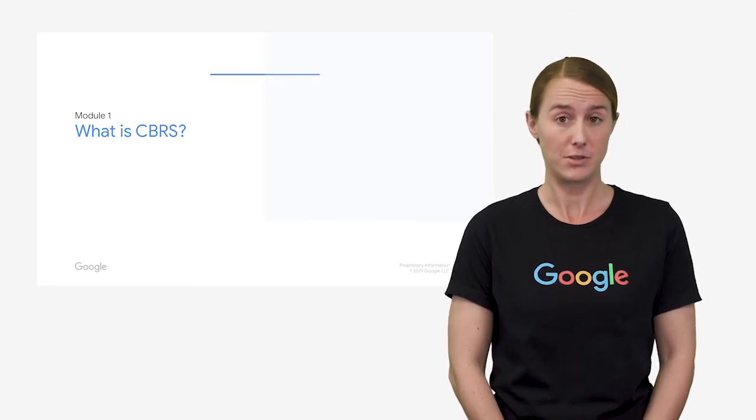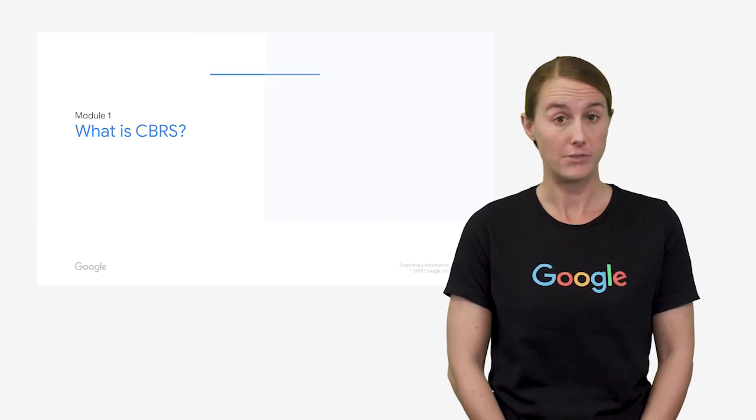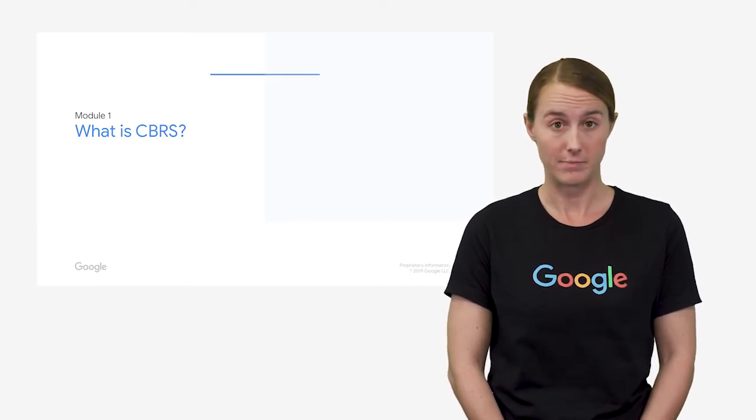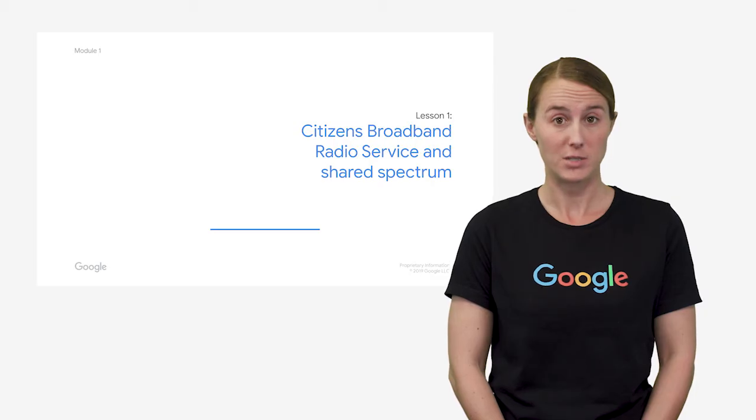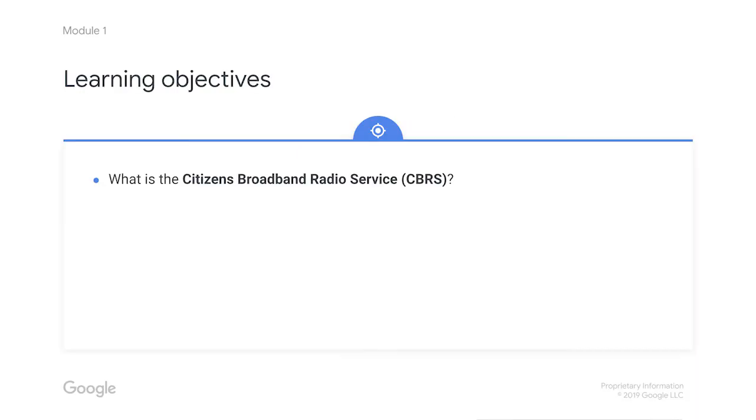You might have only a vague idea of what those terms mean, but don't worry — you're in the right place, and we're going to walk you through all of it. This course will train you to be a certified professional installer, or CPI, of devices that use the CBRS band. CBRS stands for Citizens Broadband Radio Service. This lesson covers CBRS basics, and you'll get all the info you need about the CBRS band and spectrum sharing so you can understand the rest of this course. Ready to get started? In this first part, we're going to cover the very basics and give you all the background you need on CBRS and spectrum sharing. We'll get more into the details of the CPI role in other lessons.